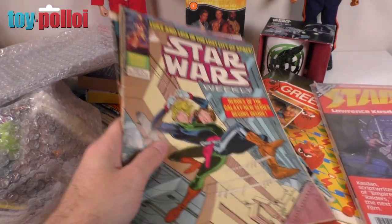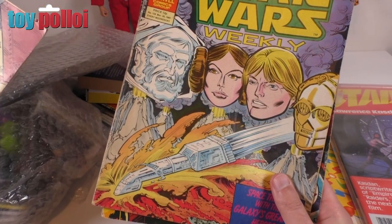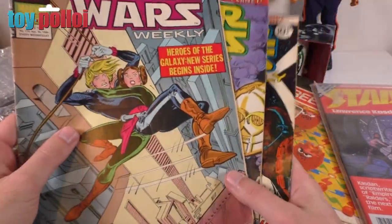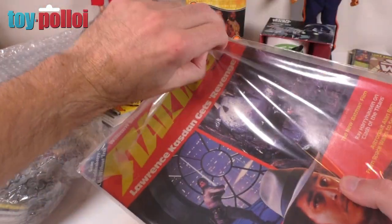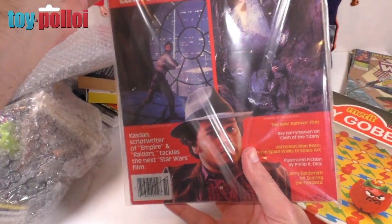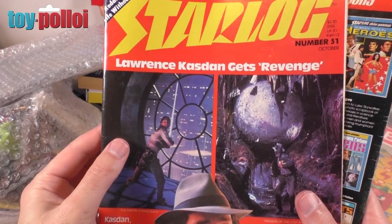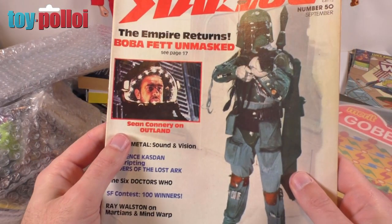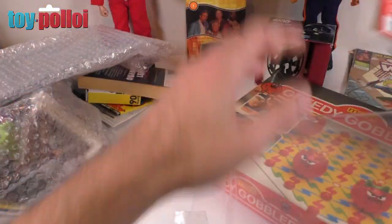Then we have a few comics. We've got Star Wars Weekly number 114, number 109, and number four — very nice, I do like my comics. Then we have a few issues of Starlog magazine — something I used to get back in the day. These always have good articles. This one has something for Empire and Raiders of the Lost Ark, another has William Shatner on the new Star Trek project — I'm guessing that's the movie — and a nice one with Boba Fett on the front. I'll give those a read as well.